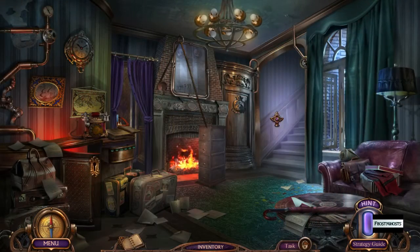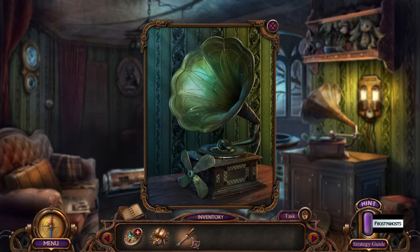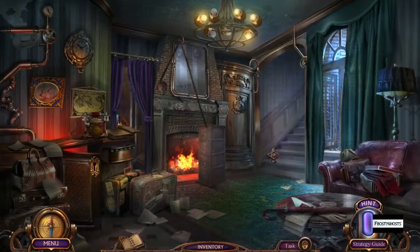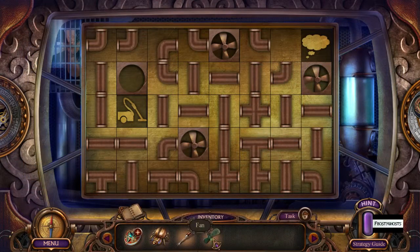The record player has that fan connected to it. Alright, here we go. Then the fan goes in the vacuum cleaner, I think.